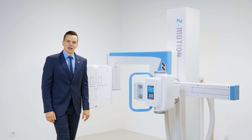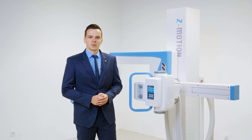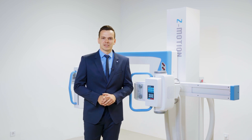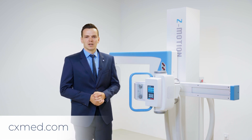We would be happy to receive your feedback about this product video. We also look forward to engaging with you about the Z-Motion and our entire range of medical and veterinary diagnostic systems. Please visit us at cxmed.com or follow us on LinkedIn for more product updates and information.